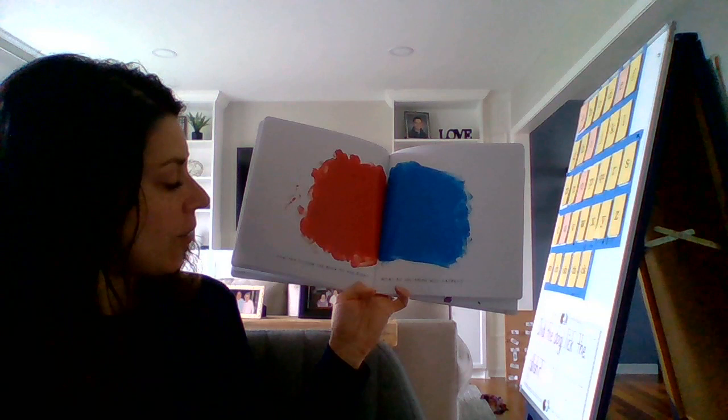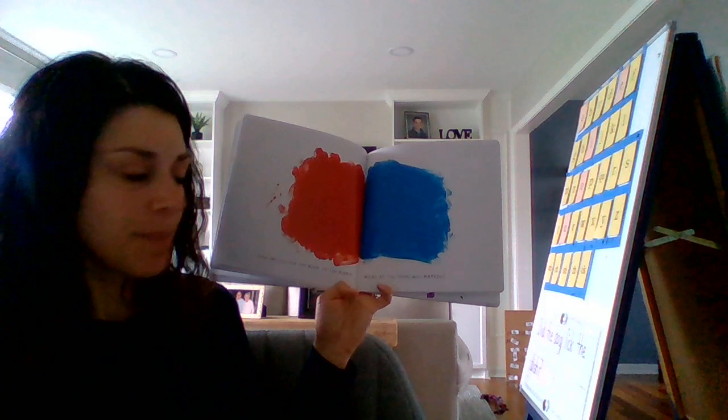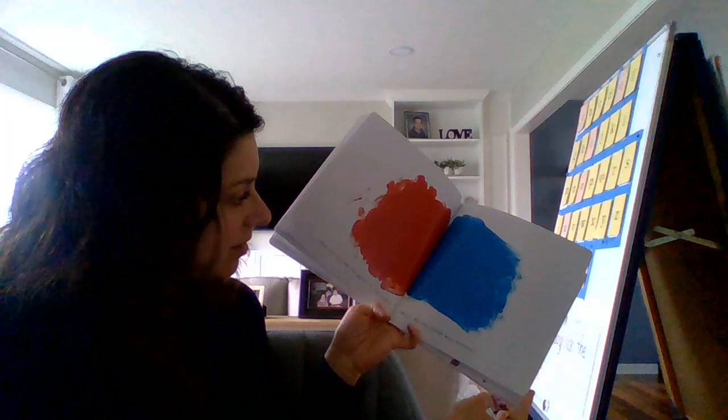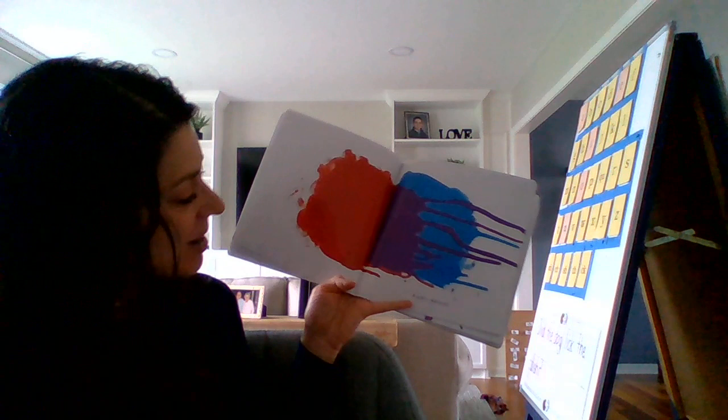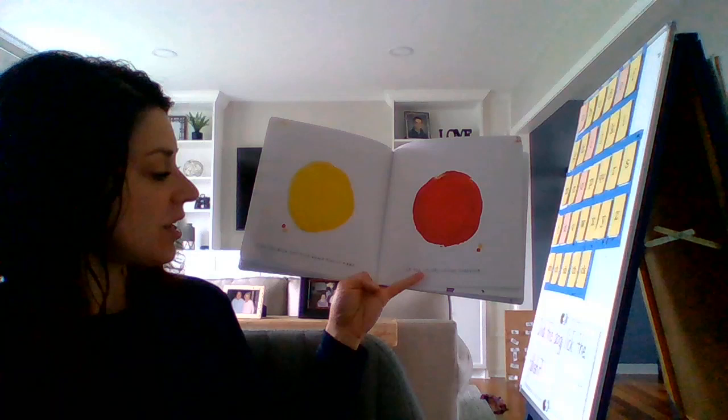Now try tilting the book to the right. What do you think will happen? If I tilt it to the right, what's going to happen here? Some of the red is going to trickle down. Look — it dribbled and turned into some purple. Right again. Good job.